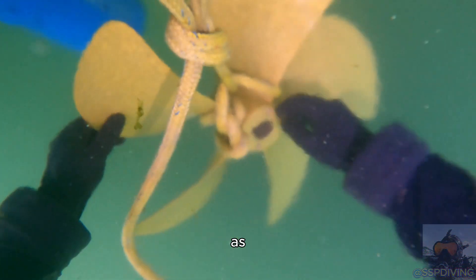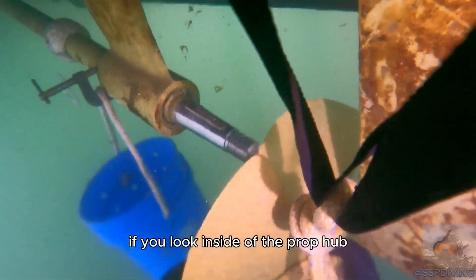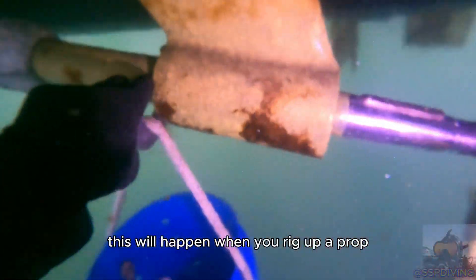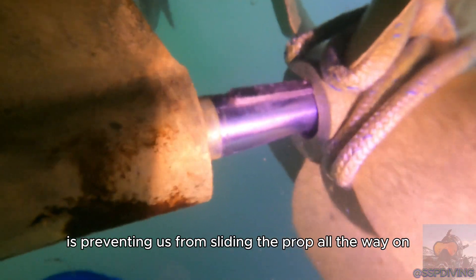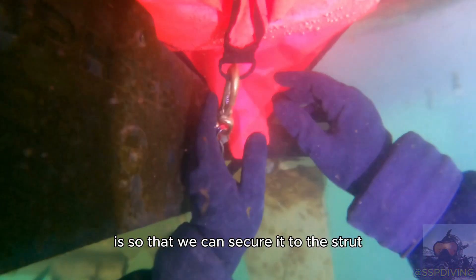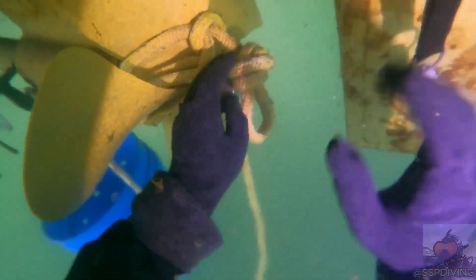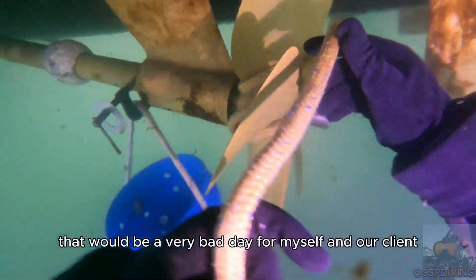This next part is unedited as I wanted to give you an idea of some of the challenges you might face while installing a propeller. If you look inside the prop hub you can see that the keyway is actually pointing off to the side and not straight up and down — this will happen when you rig up a prop. The next issue we're running into is the lift bag is preventing us from sliding the prop all the way on. To fix this we need to disconnect the prop. Another reason why I always have a rope tied to the propeller is so that we can secure it to the strut if need be. We still have to install a tab washer before we can install the prop nut, so we're going to secure the prop to the strut so that we do not lose it — that would be a very bad day for myself and our client.